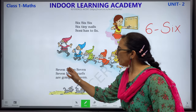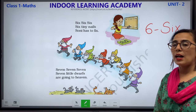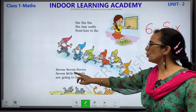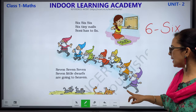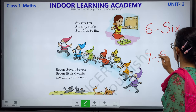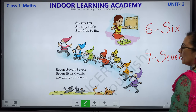7, 7, 7, 7 — 7 little drafts are going to heaven. Let us count: 1, 2, 3, 4, 5, 6 and 7. This is how we write number 7 and its number name is S-E-V-E-N.